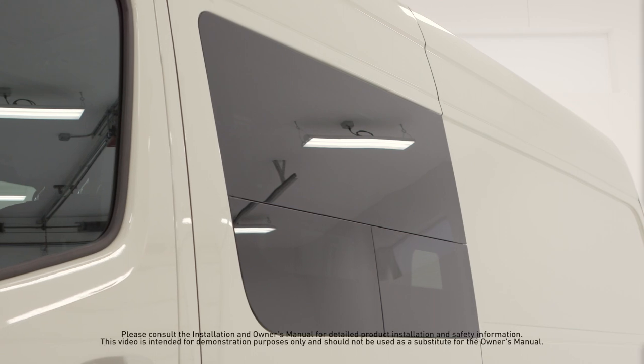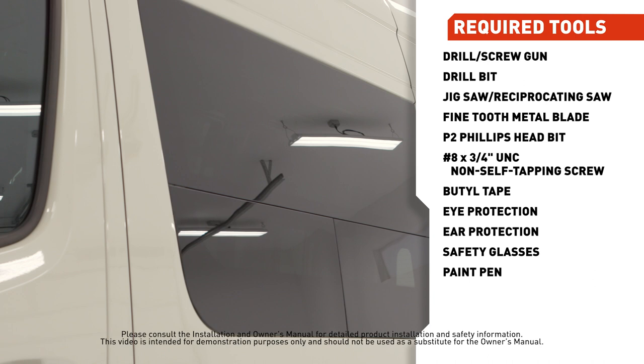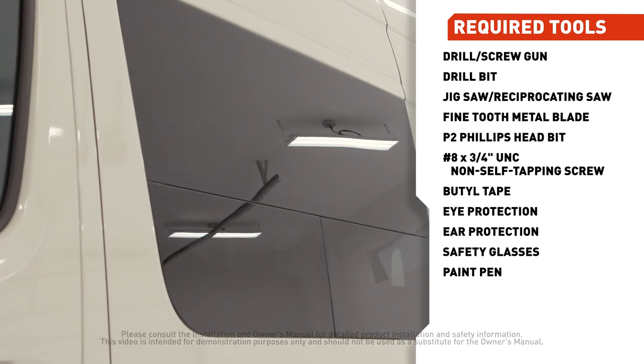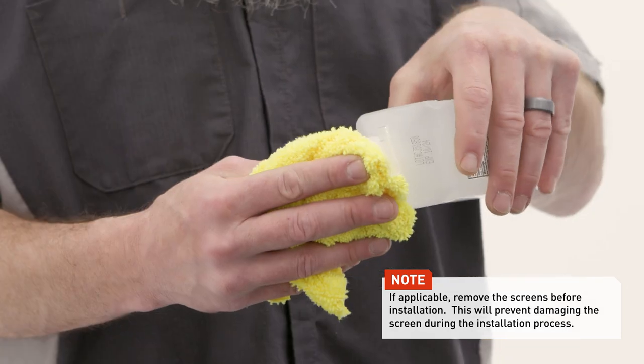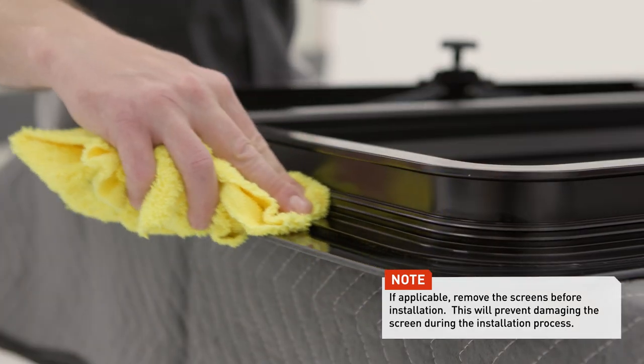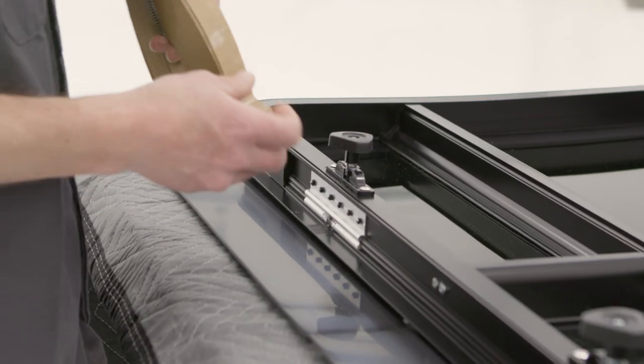Before you begin, make sure you have the necessary tools and resources needed to complete the install. To begin the installation, clean the window flange of any dust and debris with a microfiber towel and isopropyl alcohol. This will ensure a proper seal when applying the butyl tape.